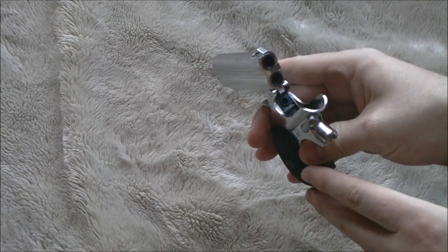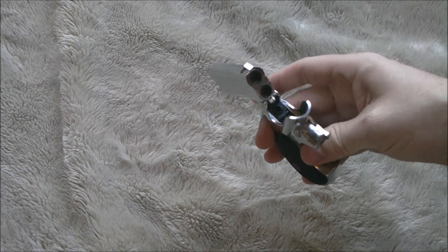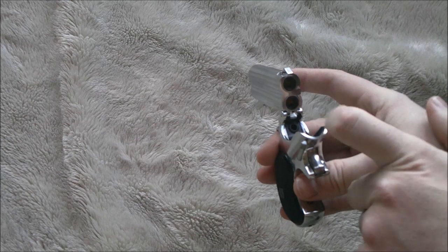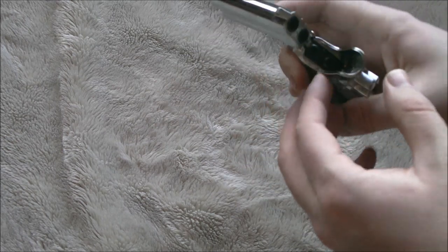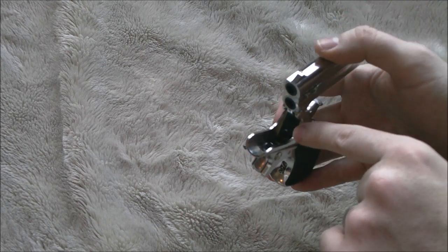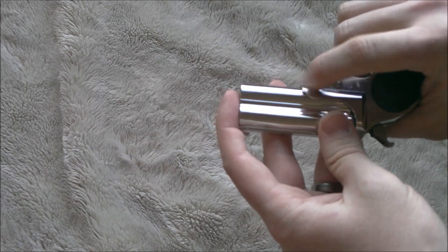There are earlier versions of the Marushin Derringer that use a magazine-type system — this does not use that system. You get two shots, and you do have hop-up that is fixed in each barrel, really set for 0.20g BBs. Inside, it's a very basic firing mechanism — it is not a complicated machine.